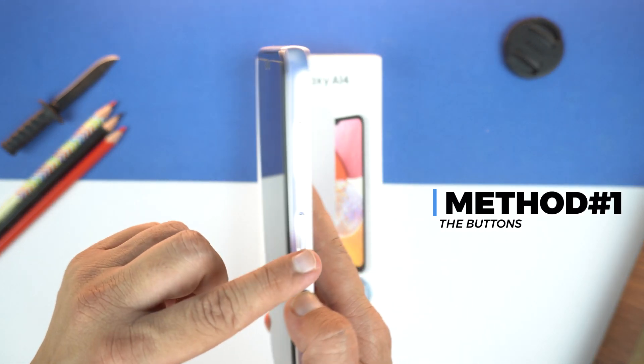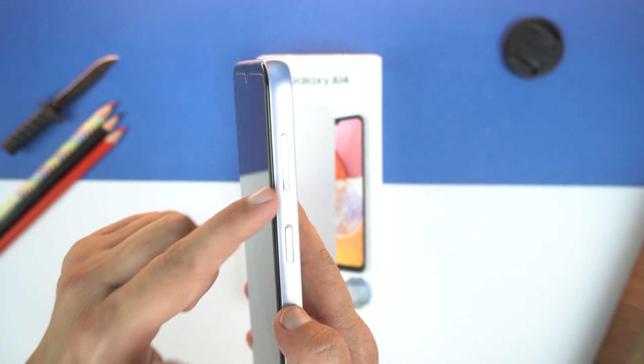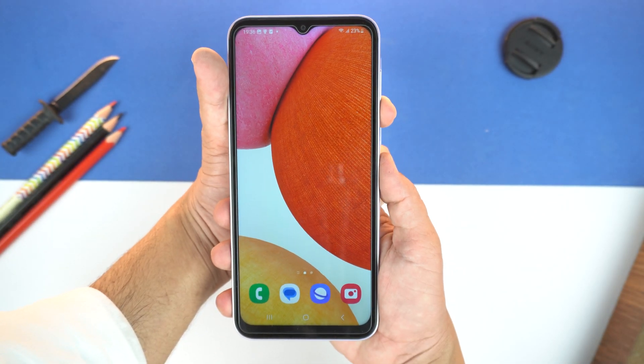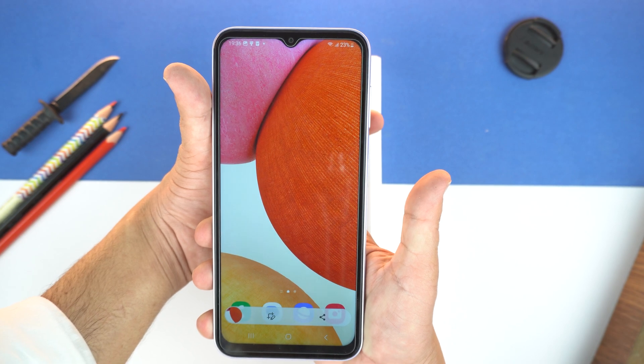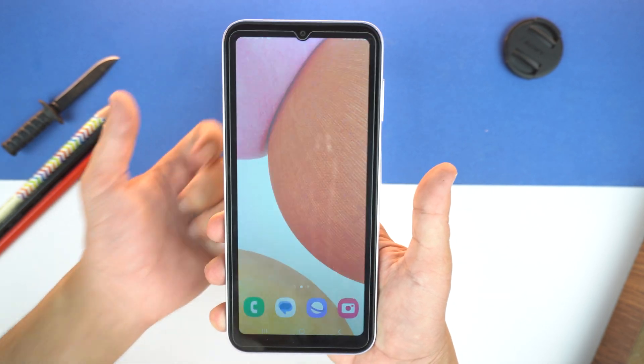For that, you will need to place your finger on the volume down key and your thumb on the power key. And after that, you need to press them together like this. And this will take screenshot. Easy and fizzy. Just remember that give only a quick press and leave the buttons. Don't hold them. That's important.